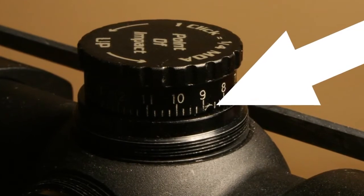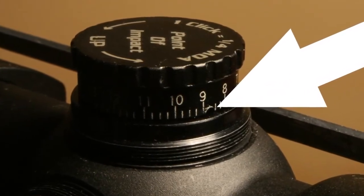The scope also has good solid clicks that you can feel. Just listen.